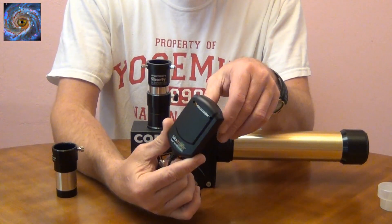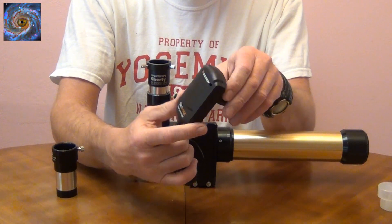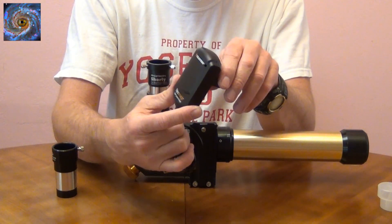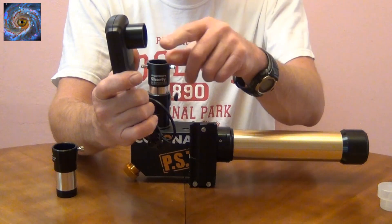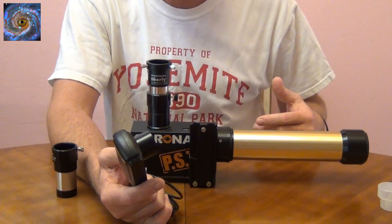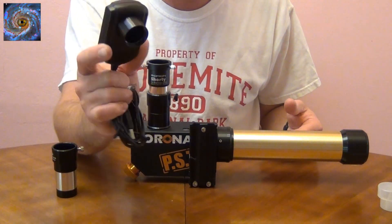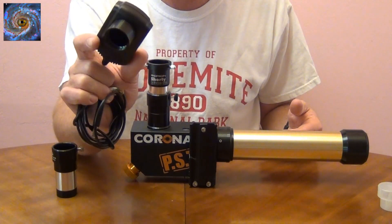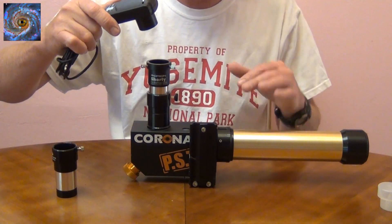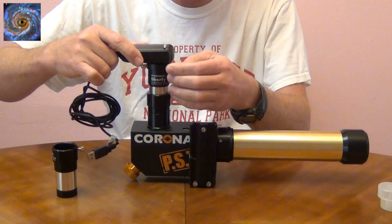Here's another type of solar system imager — this is a NextImage video camera. Celestron and Orion both make these solar system imaging cameras. It has the advantage that it already has the 1.25-inch nozzle on it, so you don't have to do any modifications to a webcam. If you're not a do-it-yourself person and would rather just buy a camera already made, you can pick these up. They're relatively inexpensive — about $100. If you're going to use a Coronado PST you'll still need to use a Barlow and put it on the telescope.